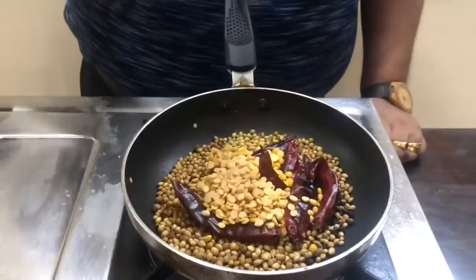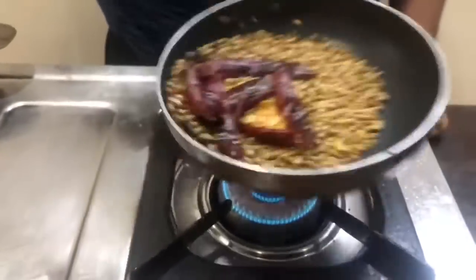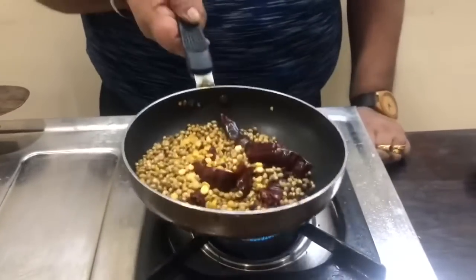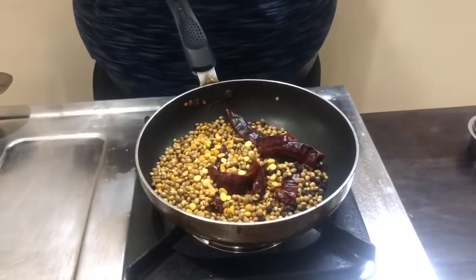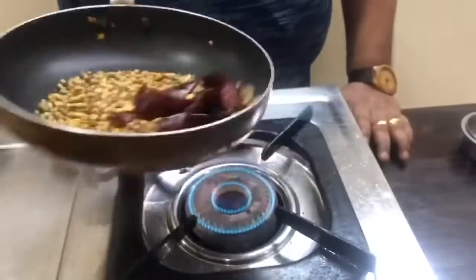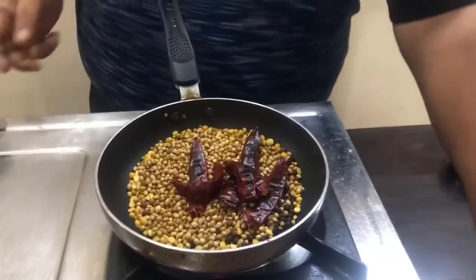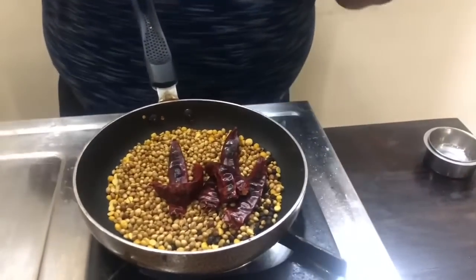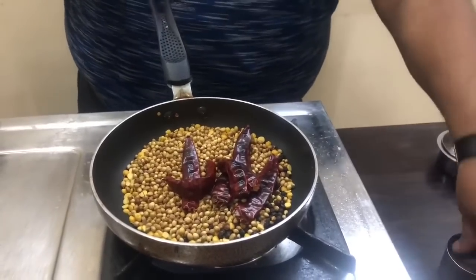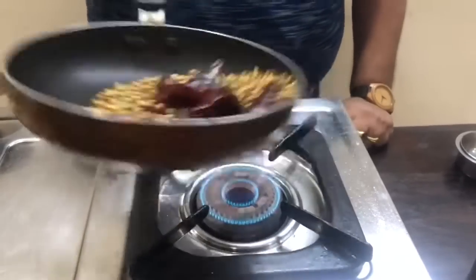Mix it in a little bit. Mix the piringa — I will cut the piringa and mix it together.